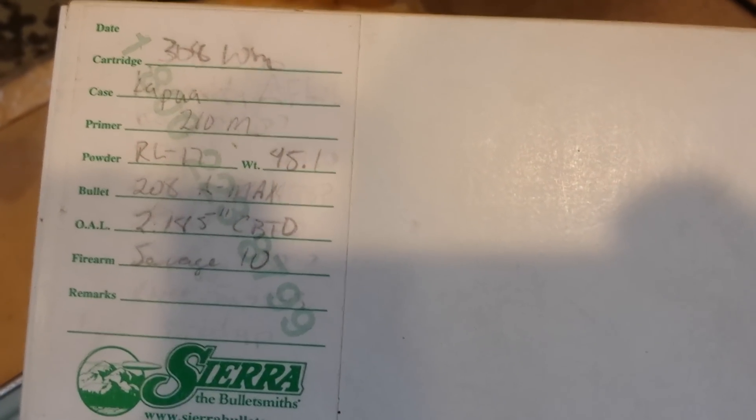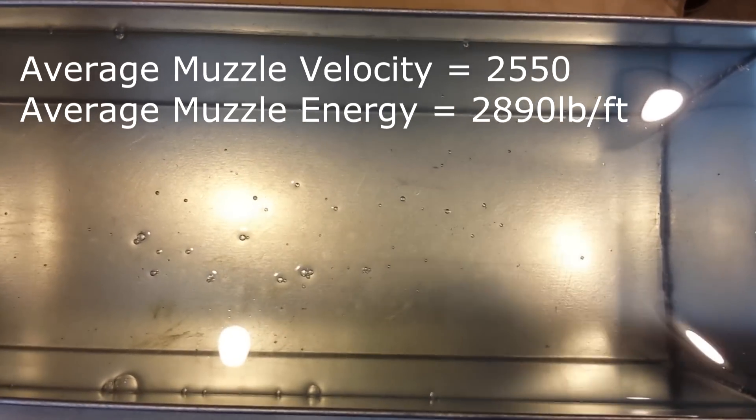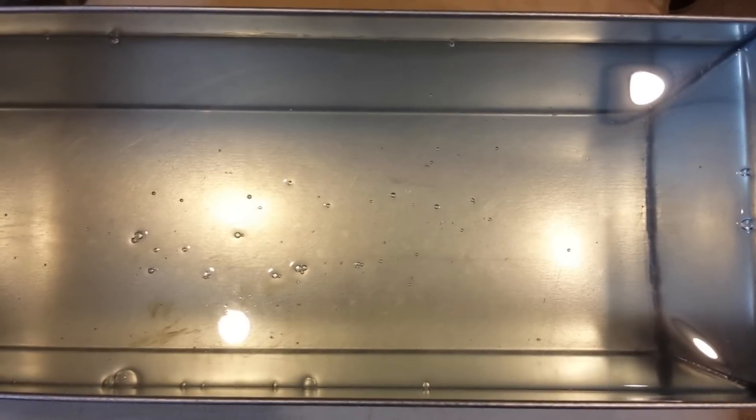Alright guys, here we got a standard block of clear ballistics gelatin in the mold. It's been remelted — you can tell from some of the old tracks from chunks I didn't wash out. Water and clear ballistics don't mix, so this is a learning process. Anyway, what we have for you today is a ballistics gel test with some hand-loaded 308 Winchester 208 grain AMAX. We've got an average muzzle velocity of 2550 feet per second, generating 2889 foot-pounds of muzzle energy. We're going to tag this block at 500 yards.